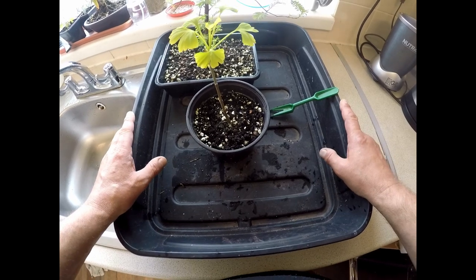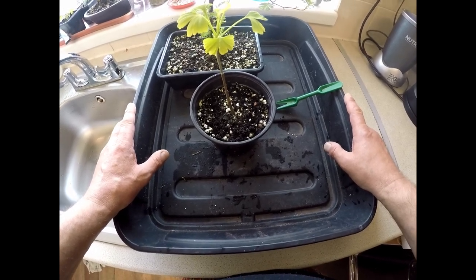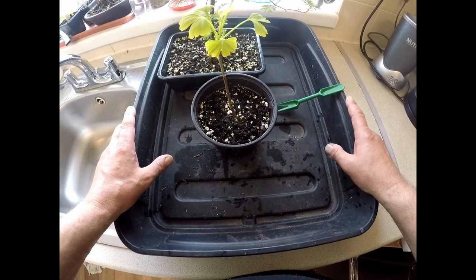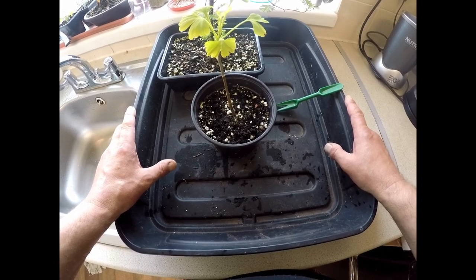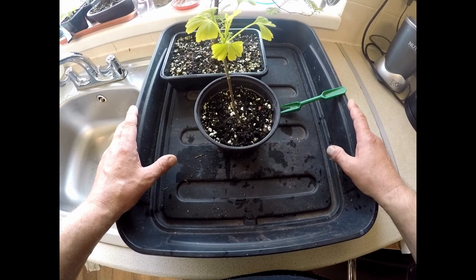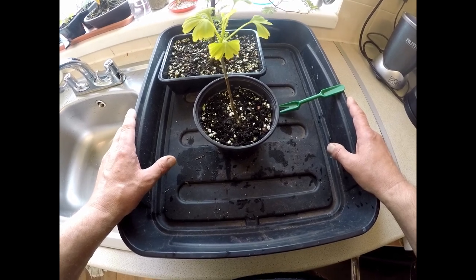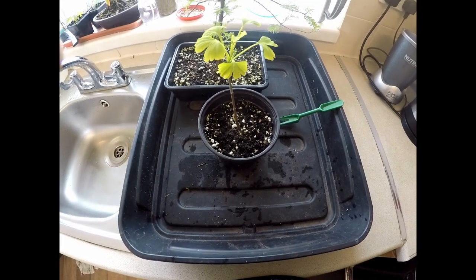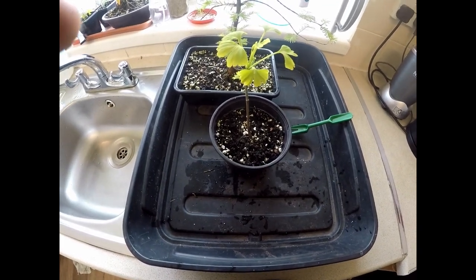That's worked well for me over the past few years of growing trees here in southwest Cornwall, which has quite a wet, moist climate. I hope you found something interesting in this video — I look forward to making more content for you very shortly. Take care and thank you so much for watching. Goodbye for now.